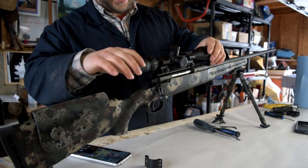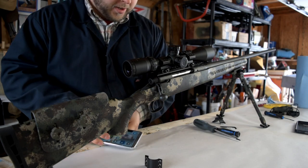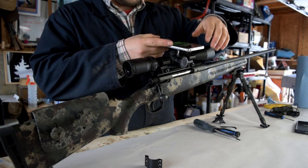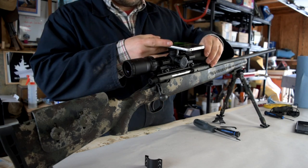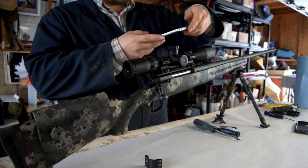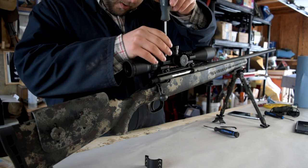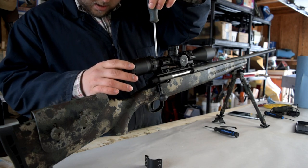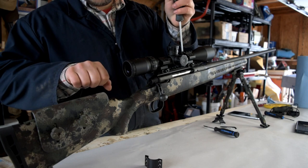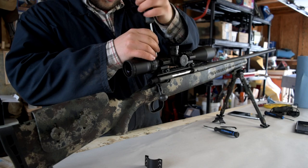I've put the top mounts on just tight enough so if I give a little weight on the scope, I can still manage to turn it. Now we get that bubble level on top of the scope and level it up. We have to turn quite a bit — right there is where the scope is dead level. Now we want to tighten evenly on each side, since this one has three screws. If you just crank down one side, there's a chance it could pull your scope over even just a tenth or two of a degree.